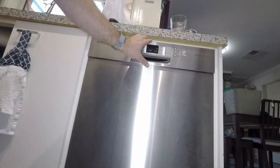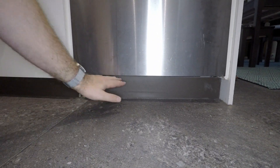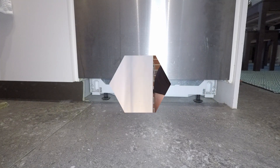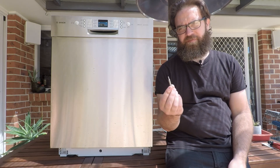Before we do anything else, just make sure that the power to the dishwasher is turned off and also the water to the dishwasher is turned off. If you've got a built-in unit you will have to remove your kickboard in order to access the bottom of the dishwasher.